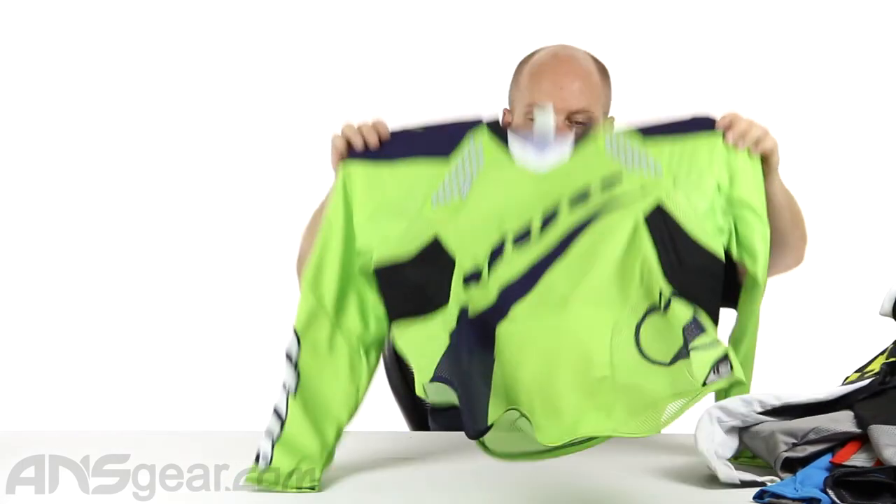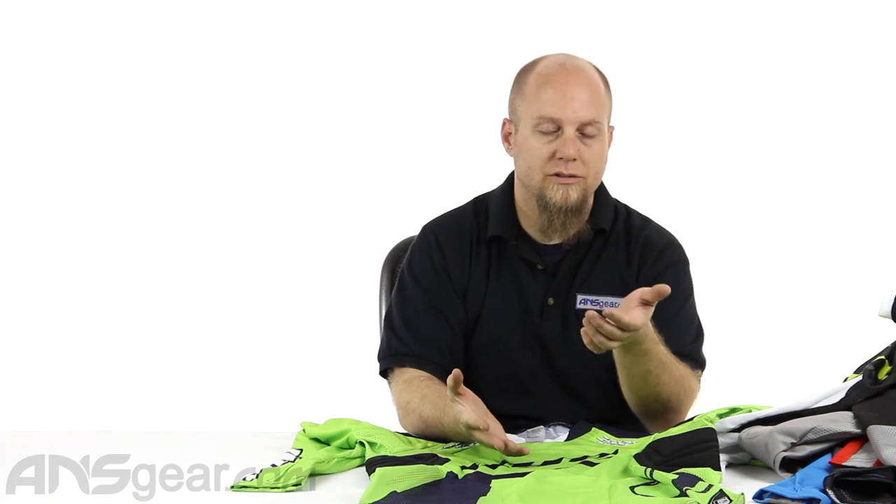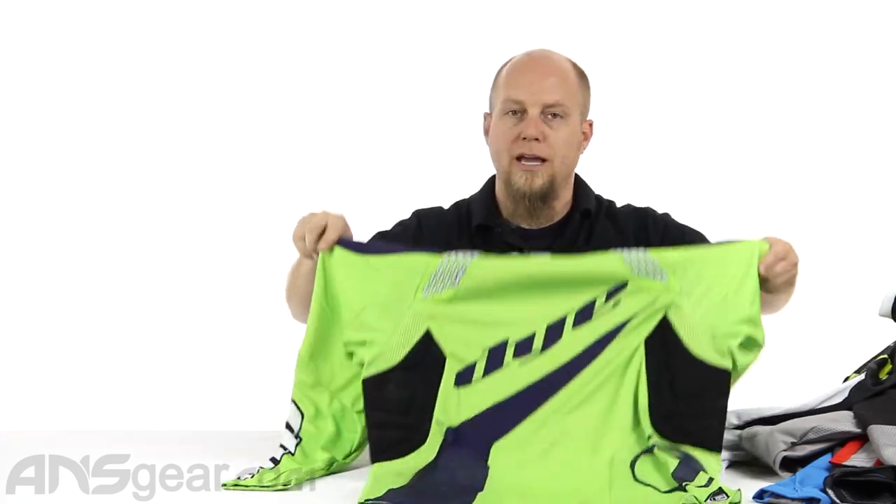So definitely give this jersey a look. This is the C14 Dye jerseys — available through the website in multiple colors, as we've seen, and also in their size breakdown: small-medium, large-extra-large, 2X, 3X. Check it out on the website and order yours now through ansgear.com.